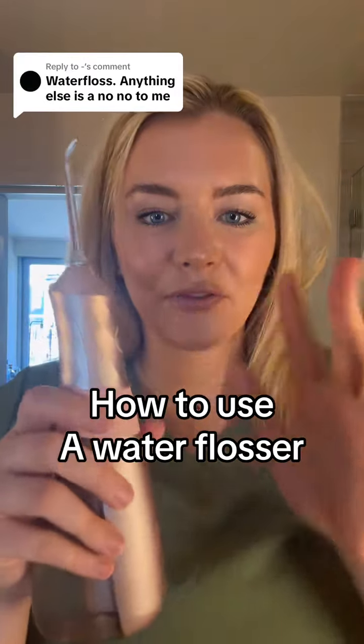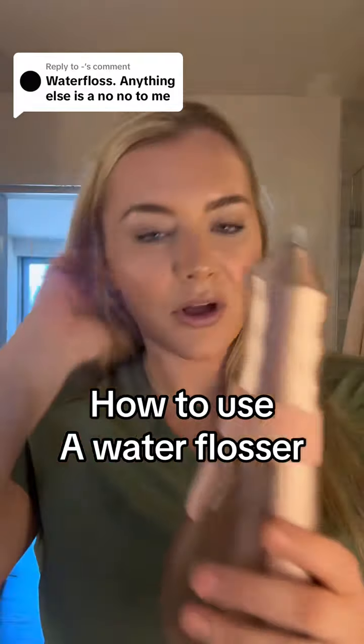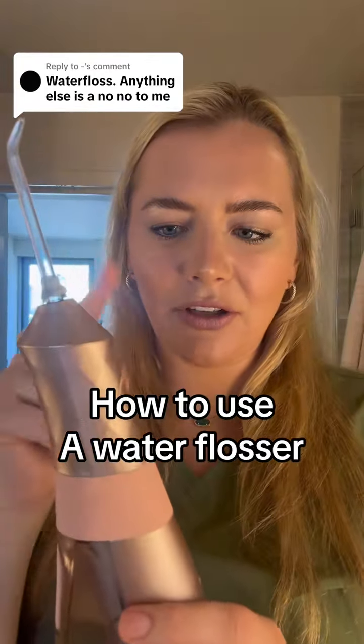So this is how you use a water flosser. This is the Burst Water Flosser. I really like this one. I'll link them so you guys can go buy it if you want. I think I have a code too, I'll check and see.